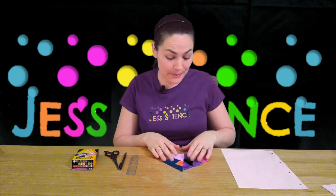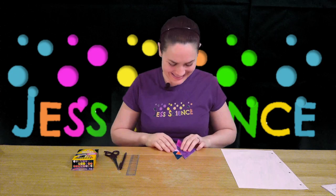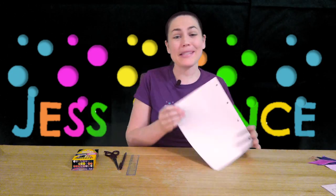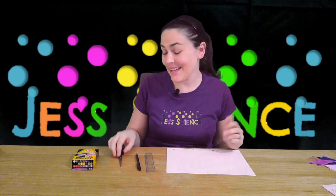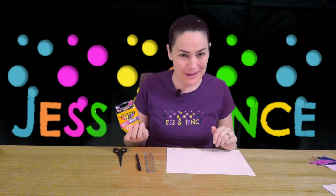It's quite easy to make your own and we're gonna do it right from scratch. You're going to need a piece of paper, ruler, pen or pencil, scissors, and then if you want to color them in, something to color them in with.